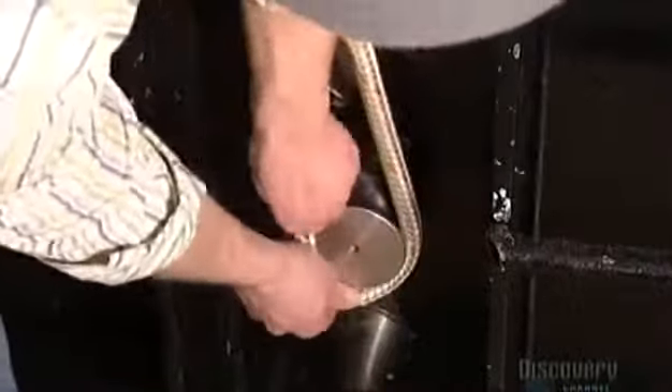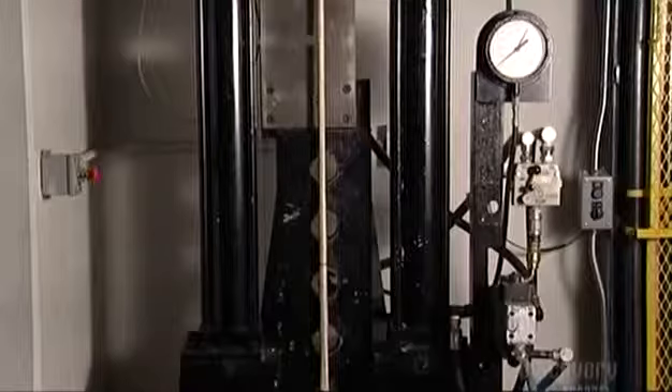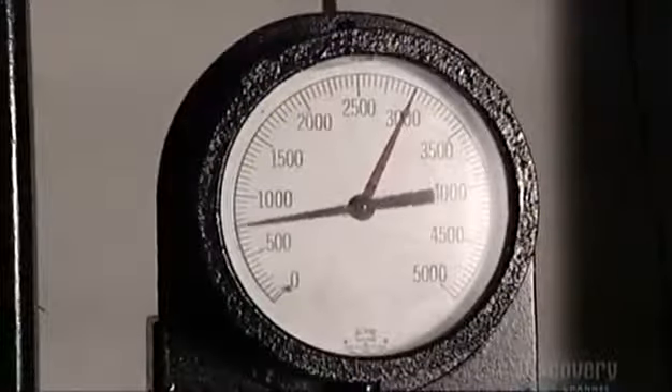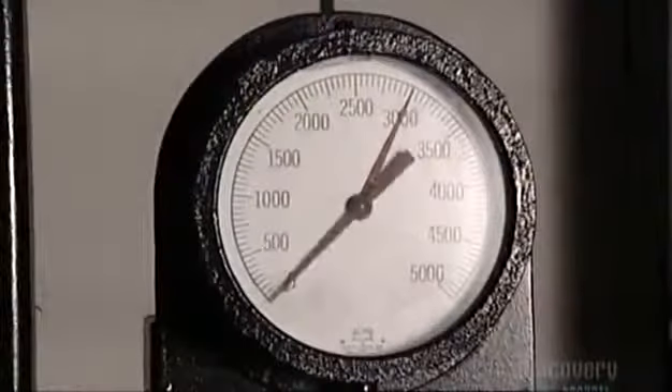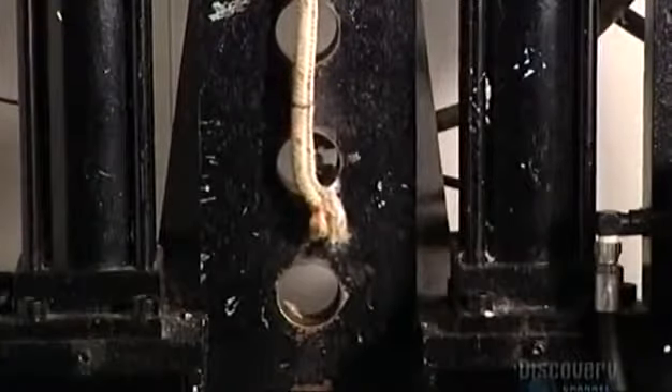For the strength test, they loop a sample piece of rope around steel posts. This one is a nylon double braid — the type used for dock lines on boats. Hydraulic pressure pulls the rope upwards, while a computerized gauge measures the tension and detects the breaking point. Over 9,000 kilograms — that's the weight of a killer whale. Needless to say, this twine is just fine.